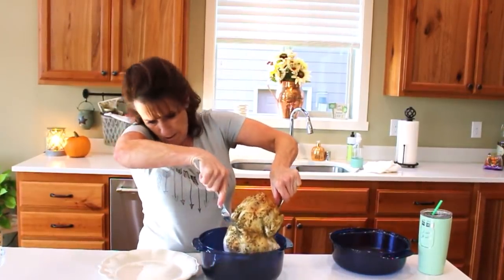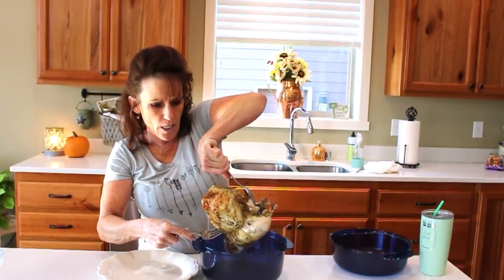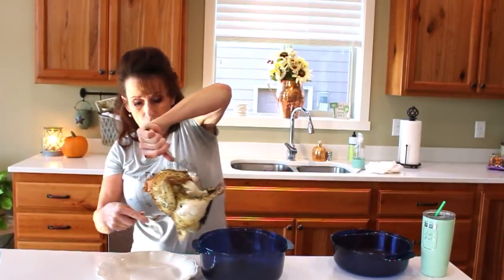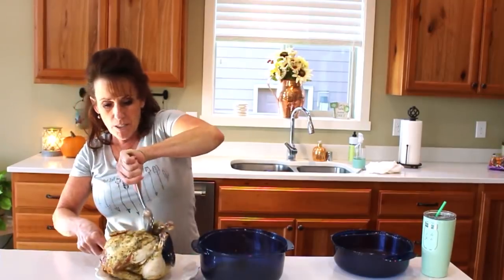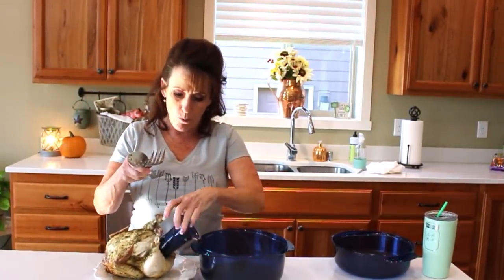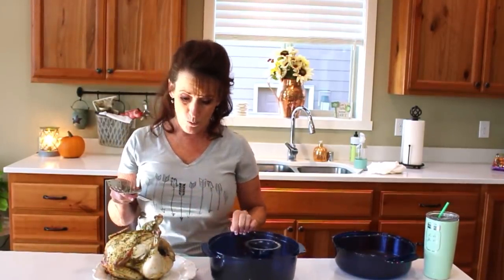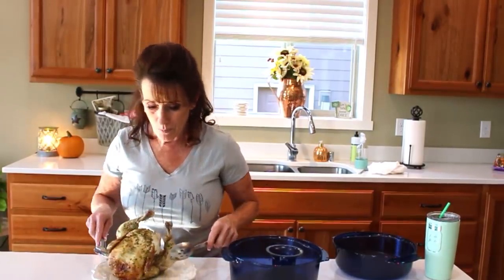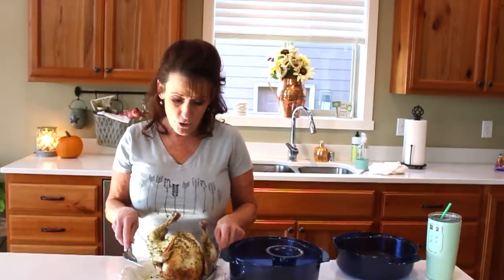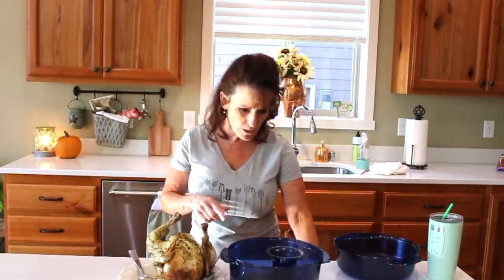Let's pick this up and put it on its back — oh, it's juicy! You definitely want to let it rest so you don't lose all those juices. I'm going to save the broth because part of this chicken is going to go for chicken and dumplings. So tonight's dinner and then chicken and dumplings tomorrow — there's my rotisserie style chicken!